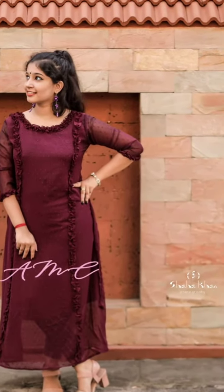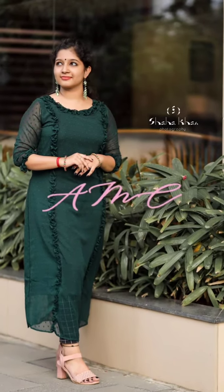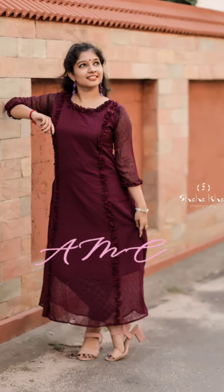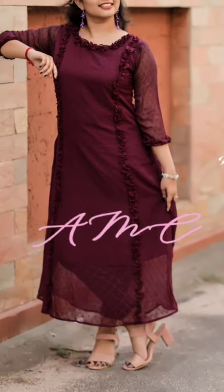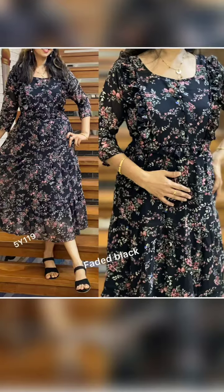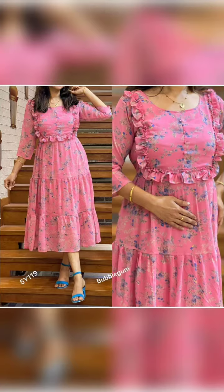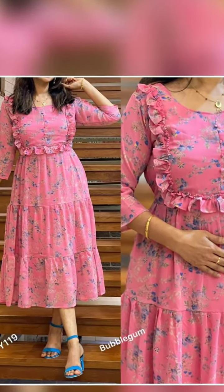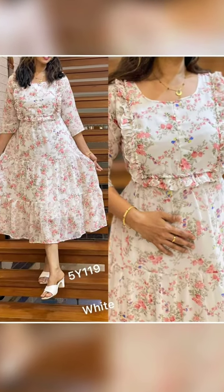First, we will show you a dress work — the cutting and style. This is a different model. We will show you a different line with lining; this is a single line with lining. It's medium to large, XL, and X-sized. This is a large one with fitting. The next model is a different layer with frills and lining — an interesting one with 45 inches and a three-layer pattern. This also is medium, large, XL-sized.